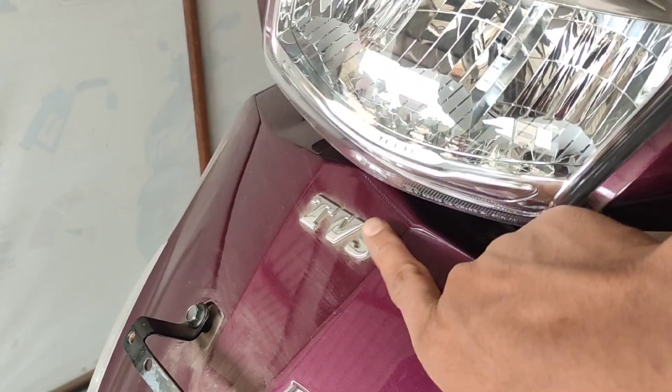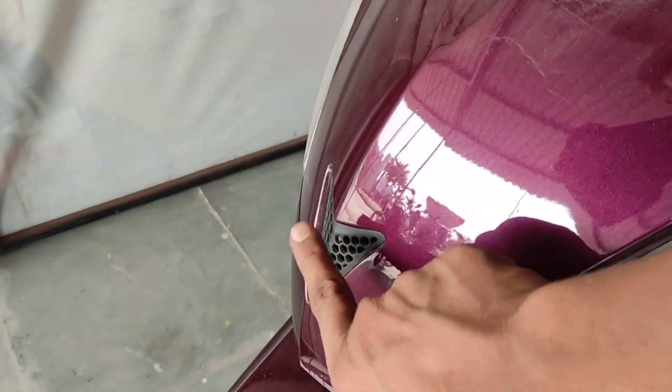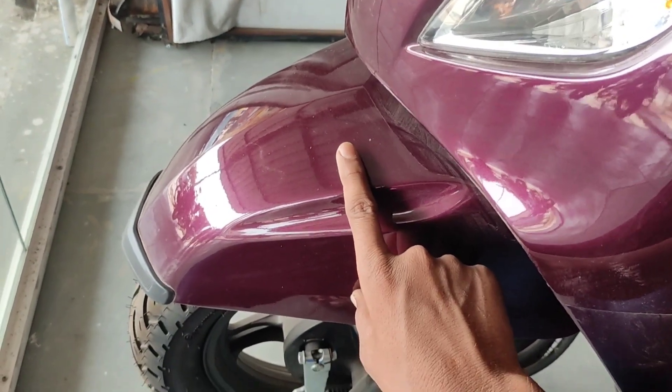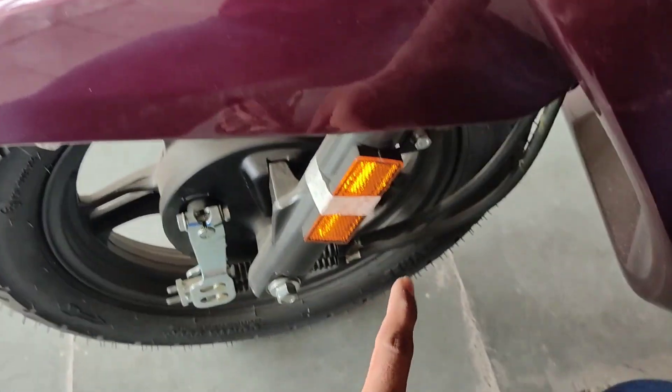On the Jupiter ZX 125, you can see the headlamp the same way, with chrome printing, the number placement, the indicator, and the same metal body. You can see the mud guard, reflector, suspension, and the combined brake system.